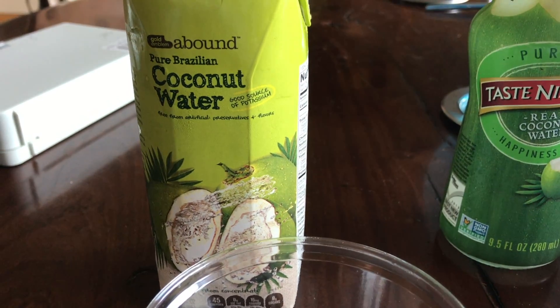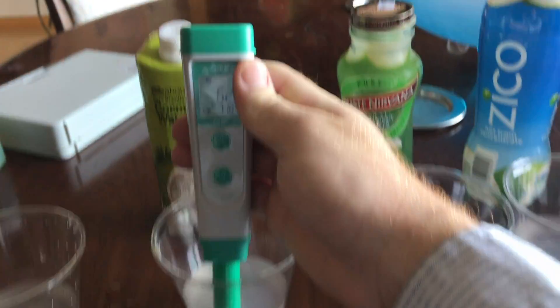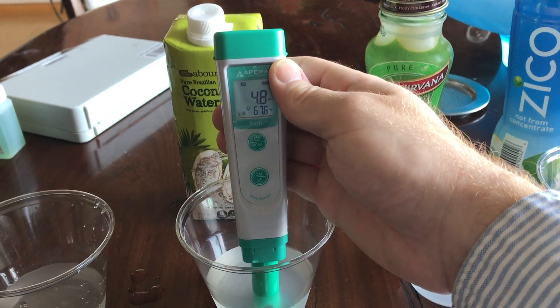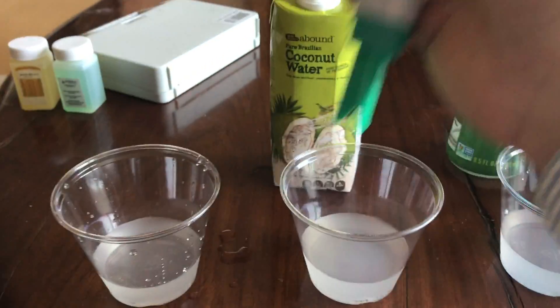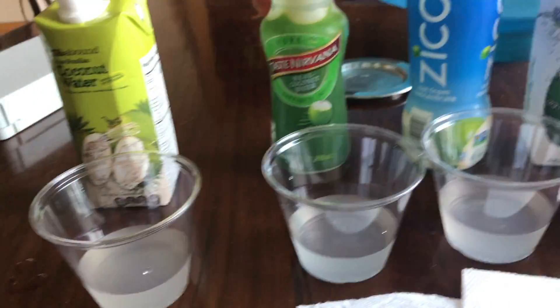Abound pure Brazilian coconut water, free of artificial flavors or preservatives. Let's test the pH. 4.9. So that's around 10 times more acidic than natural coconut water. Now I'm just going to recalibrate it again and move on to the next one.